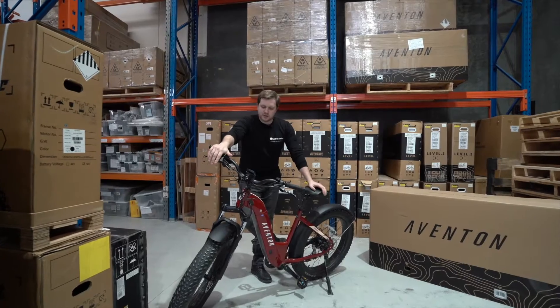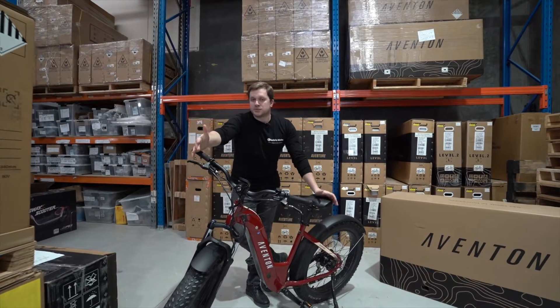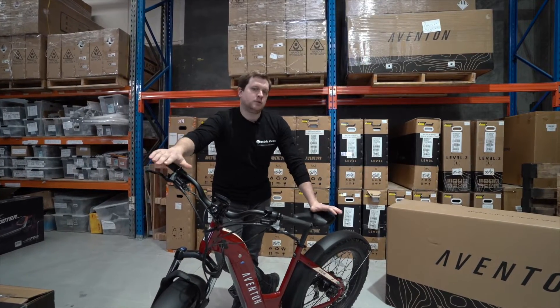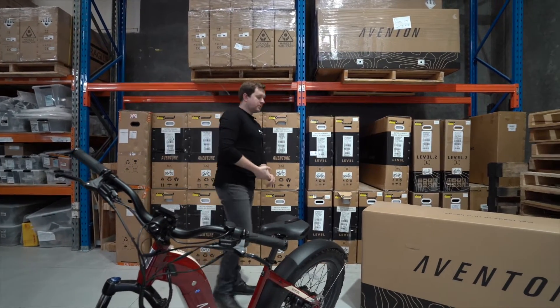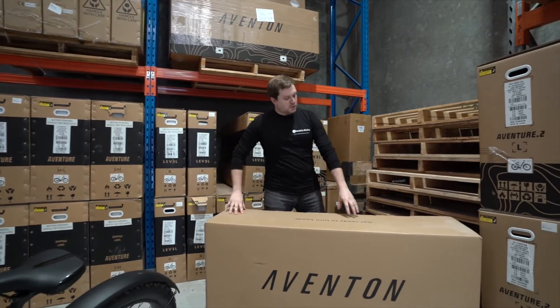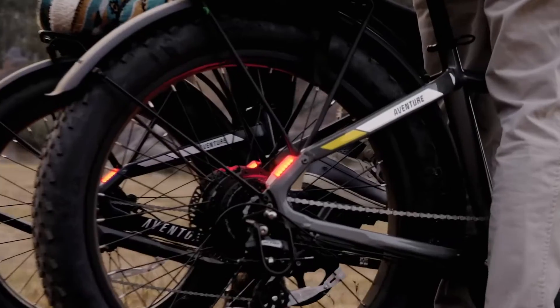This is the Aventon Aventure 1 in the step-through variant. When it was launched it was the flagship of the Aventon e-bike lineup, and when it made its way to Australia it very quickly became one of the best value-for-money fat tire e-bikes you could find. Towards the start of 2023, Aventon brought out the Aventure 2, and while it still represented excellent value for money there were a few differences in how it worked.